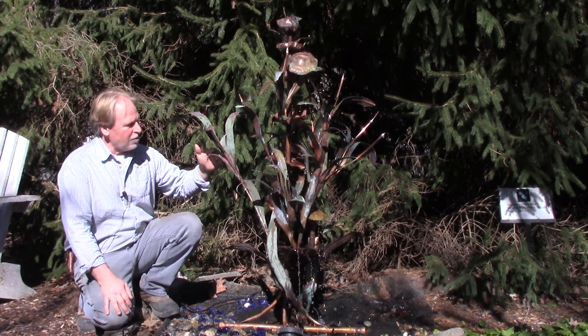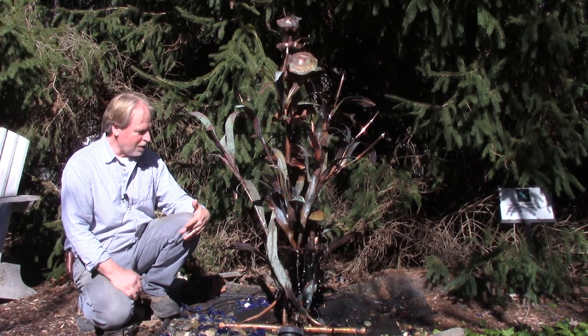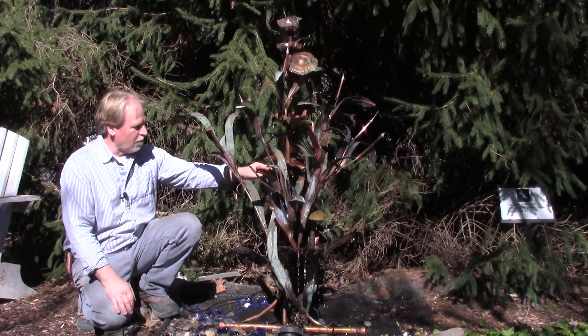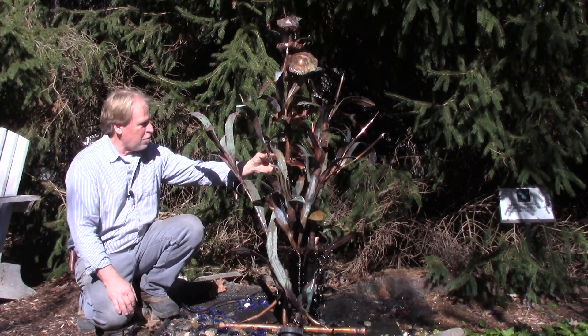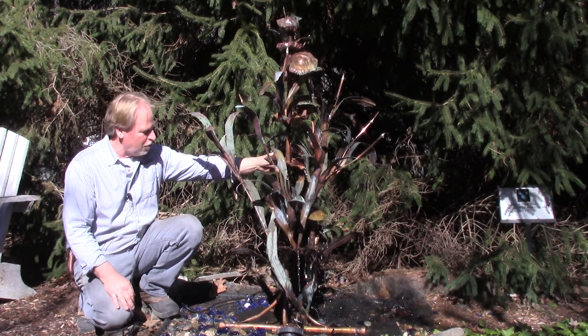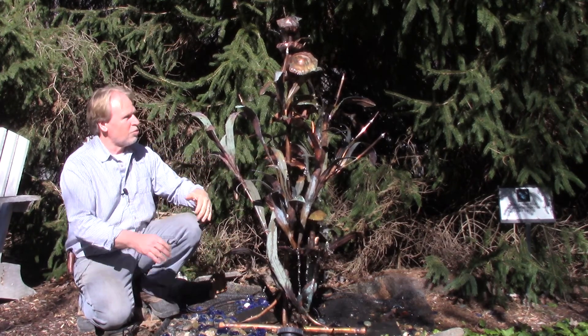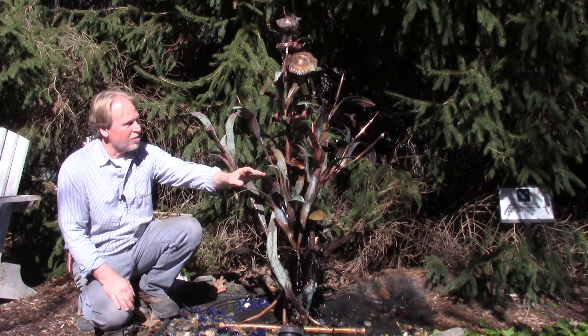You've got some leaf coming up here and this is all copper, so it's not going to rust. It's very well made. You can pull on it and bend it — in fact, when you're setting it up you can do all those things. You can kind of pull it out, splay it out a little bit more if you want to. Just be aware it is very well made, so don't get too rough with it. But you can bend all these leaves and things like that.